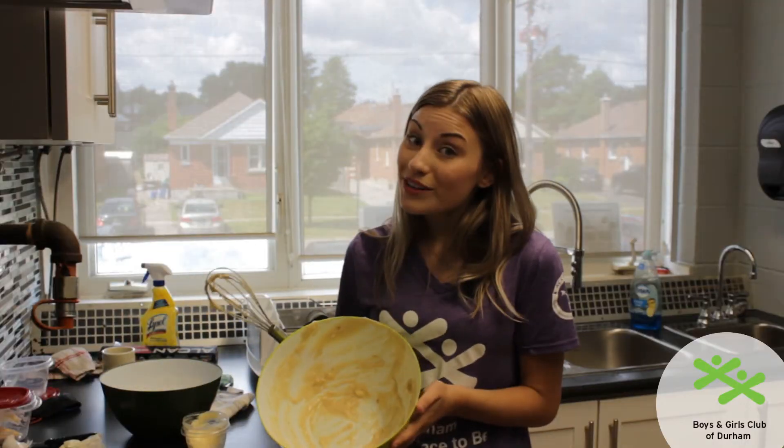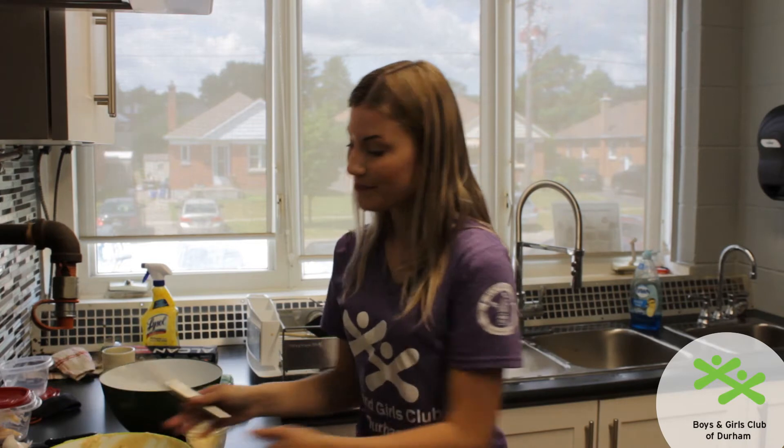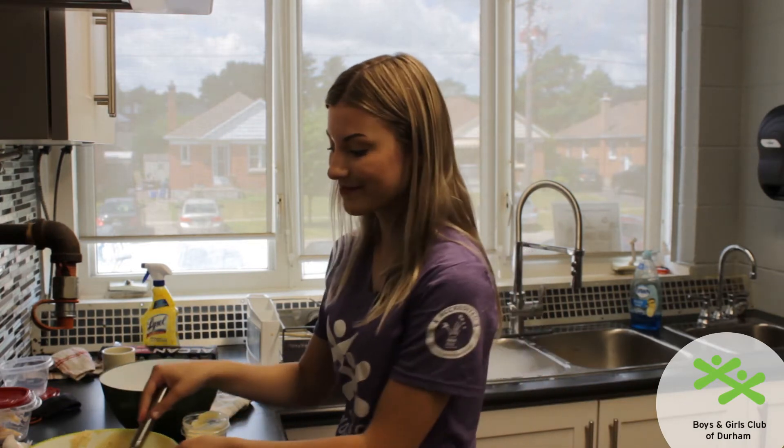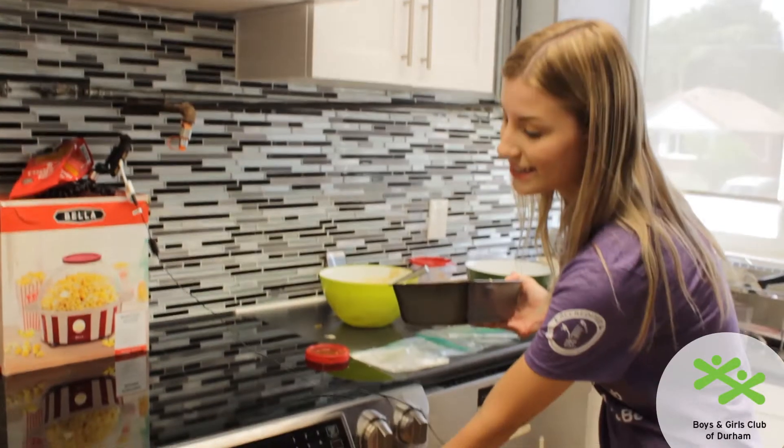Now I know it may look tempting but please do not eat the raw dough because it does have raw eggs in it. I have preheated our oven to 350 degrees before I started mixing my ingredients, so you can go ahead and do that. I'm going to go ahead and very carefully put it into the oven — please get an adult to help you with this because it's very hot.